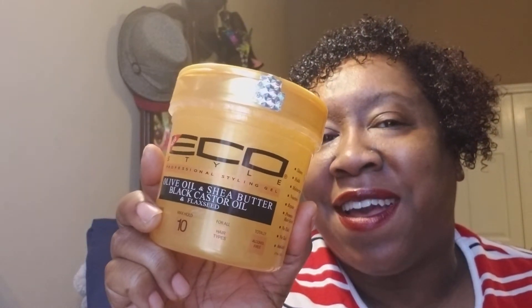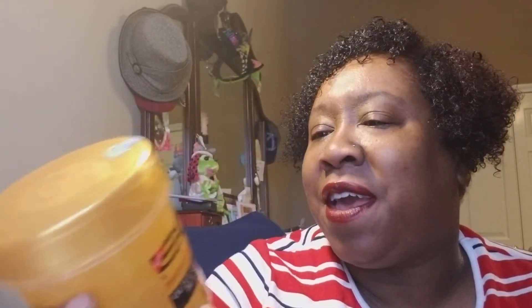Believe the hype on this product. For the ladies that don't like it, I don't know what their deal is, but this small YouTuber has fallen in love with it on first use. The Jamaican black castor oil one reeled me in away from the olive oil one — and now this one could reel me in from the Jamaican castor oil. It's a tight race between the two.